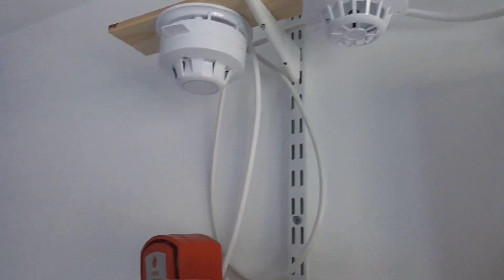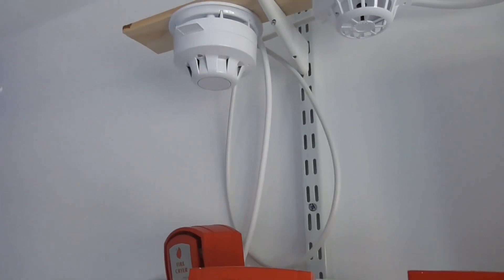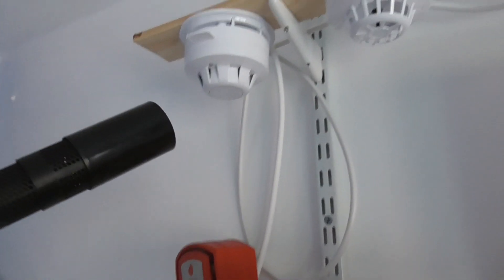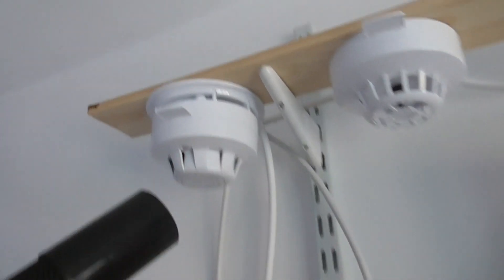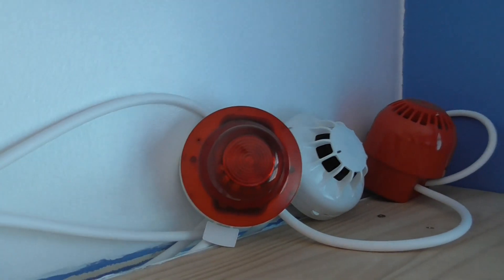Let's start with the Apollo Discovery optical. This is the first device on the loop, so let's give that a quick test. With the XP95 sounder base, and we still have the XP95 beacon as well, and open area sounder.